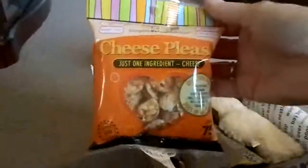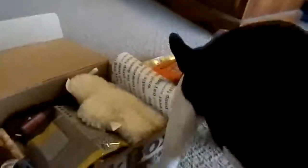Cheese please, just one ingredient: cheese. Every dog loves cheese. Okay, let's see what else we got. I see a toy.